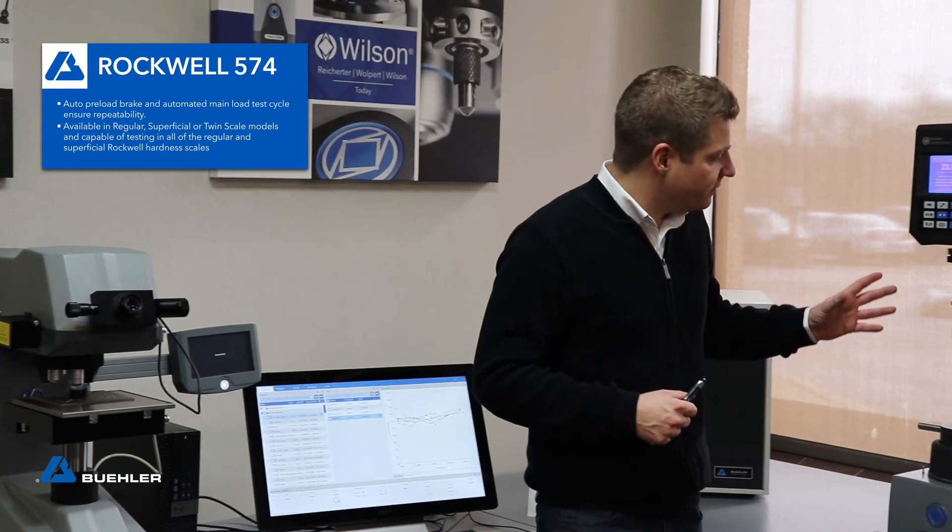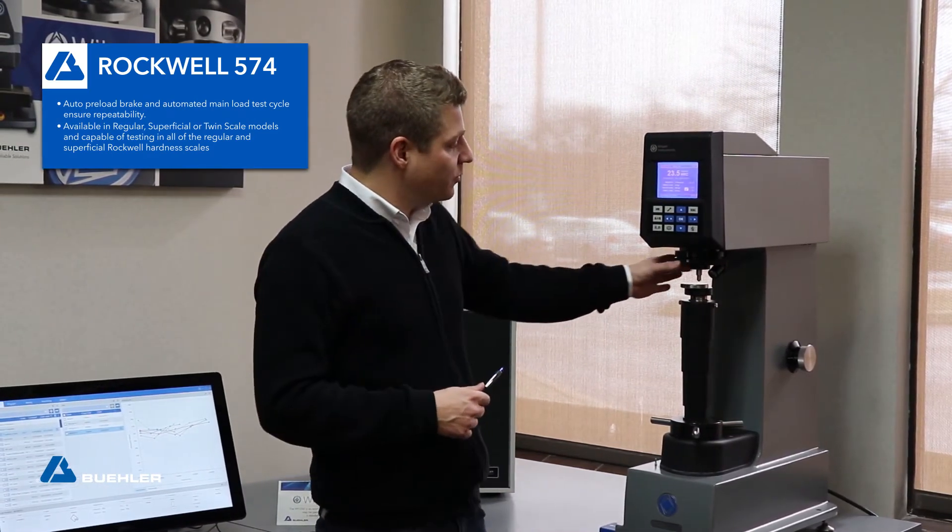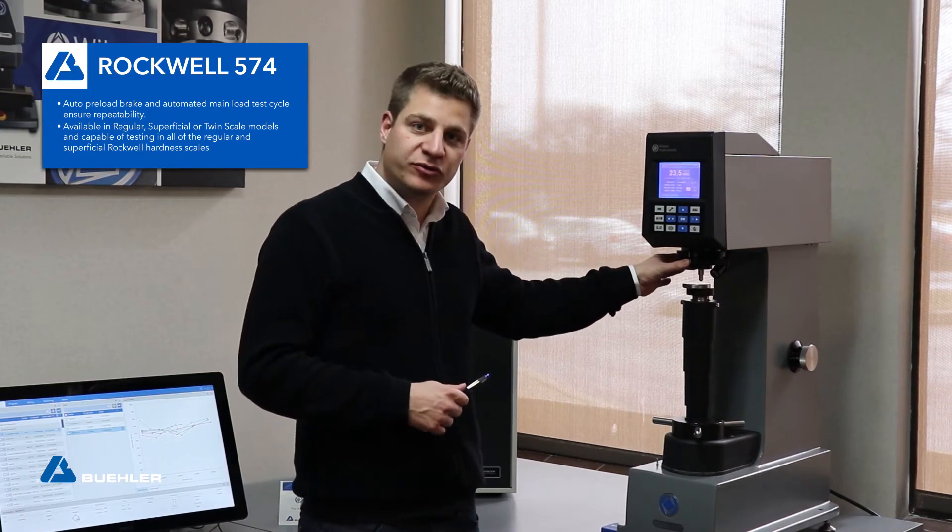Our Rockwell 574 is our deadweight Rockwell tester for regular and superficial Rockwell scales, and it has an automatic brake for the preforce. So testing gets really simplified for the operators.